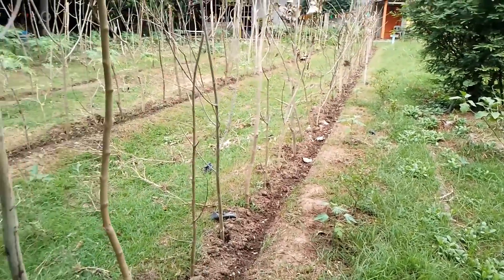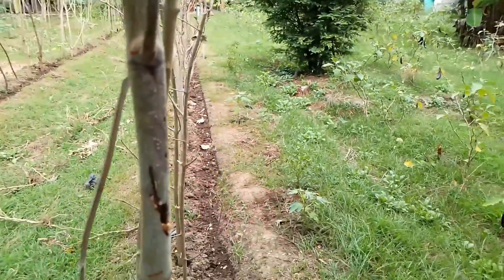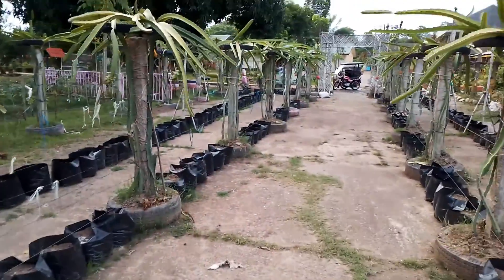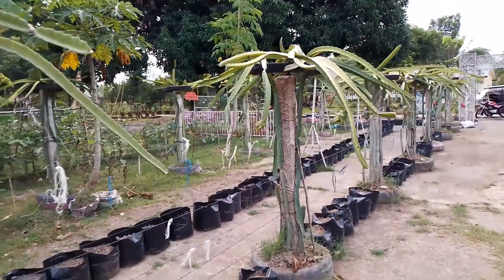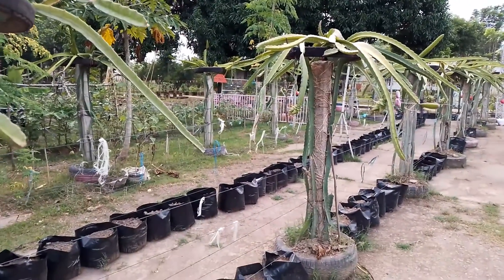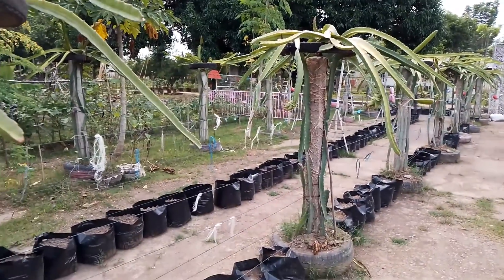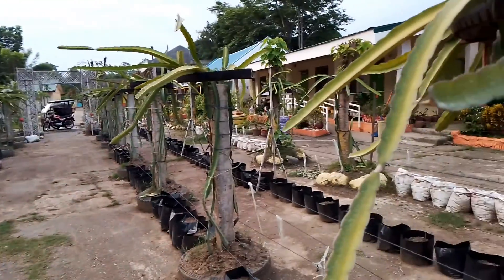Ahapon na naman. Nandito pa rin po ako sa school. Dinidiligo po kasi yung mga sitaw namin. Kasi nga po, matindi sikat ng araw. Pinagalagang po sa sprinkler. Palipat-lipat po yung sprinkler para po pumalanta yung mga sitaw. (It's afternoon again. I'm still here at school. We are watering our string beans because the sun is very strong. We're using the sprinkler, moving it around so the string beans can thrive.)